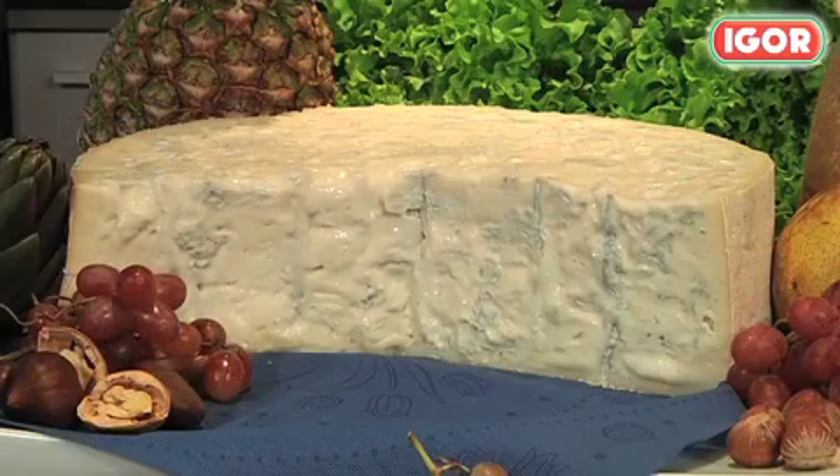The satisfaction that a main course gives us is difficult to match. What is Chef Andrea Ferrari going to cook for us today? Today I'm going to cook pumpkin tortelloni with gorgonzola fondue and hazelnuts from Piedmont.